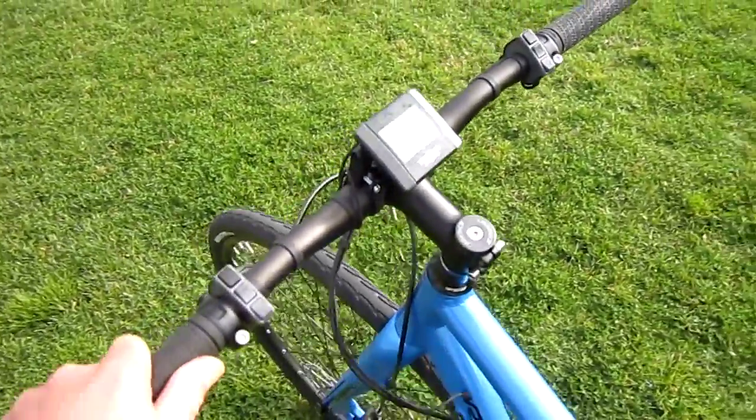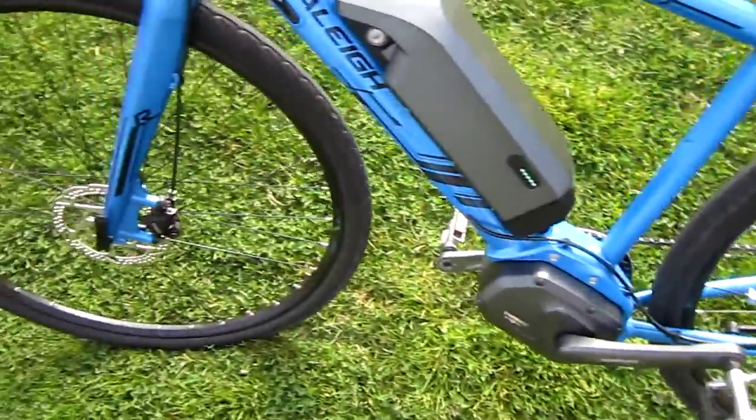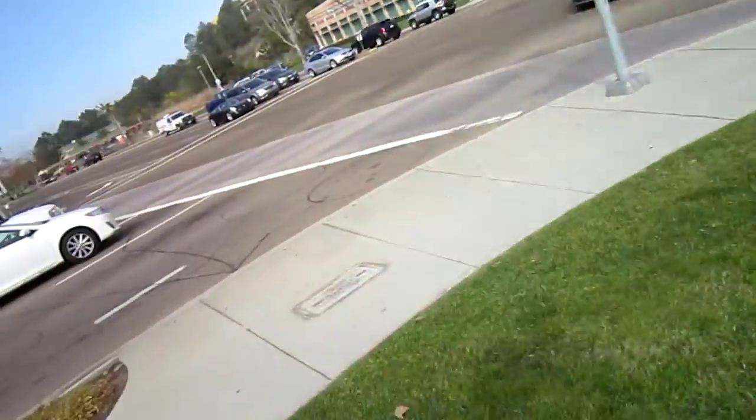Now the one thing I really like about this bike is something mid-drive bikes have needed for a long time, and that is a power interrupt when it shifts. And that really takes the load off the drivetrain. As we shift over here, we're in third gear now — we're going to go up the hill.